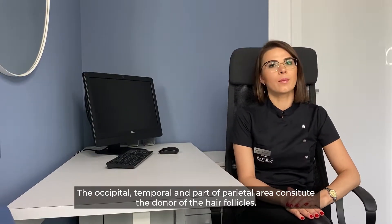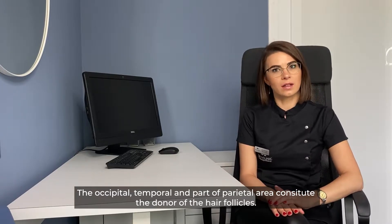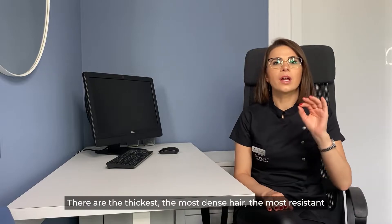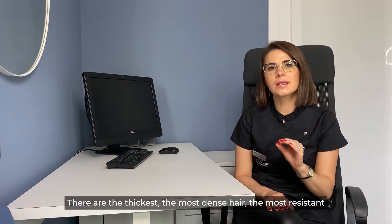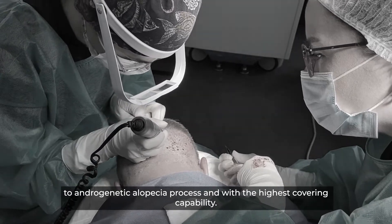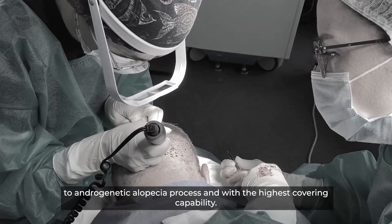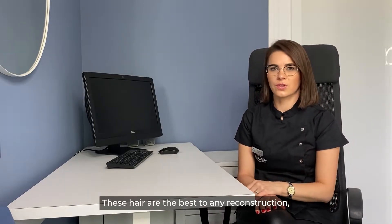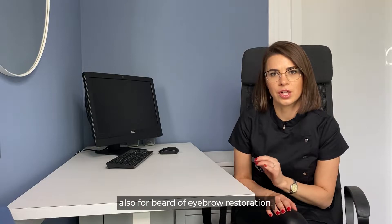The occipital, temporal, and part of the parietal area constitute the donor site of the hair follicles. They are the thickest, the most dense hair, the most resistant to androgenetic alopecia, and with the highest covering capability. These hair are the best for any reconstruction, also for beard or eyebrow restoration.